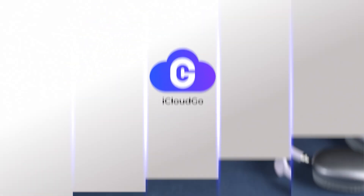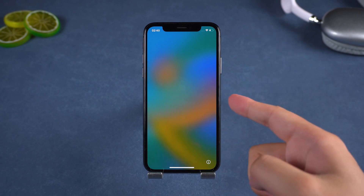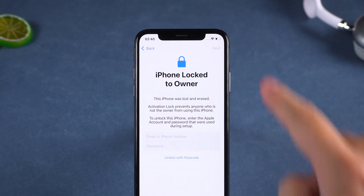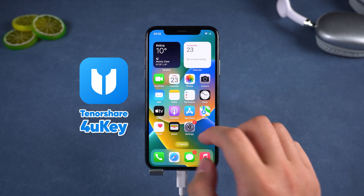Hey everyone, welcome back to iCloud Go. So your iPhone is stuck on the locked to owner screen and you don't have the Apple ID or password? Don't panic, I've got a professional solution for you. In this video I'll show you how to unlock your iPhone that's locked to the owner screen using an app, Tenorshare 4UKey.